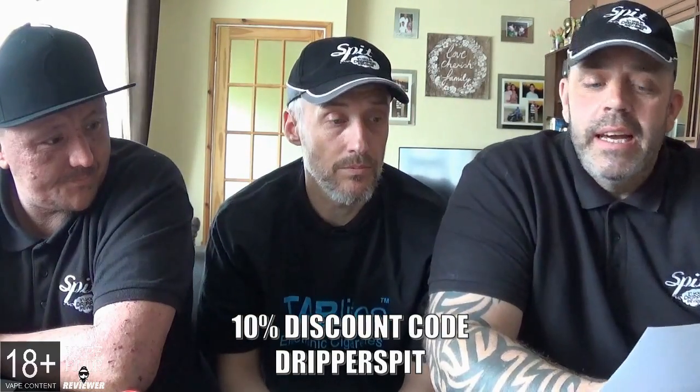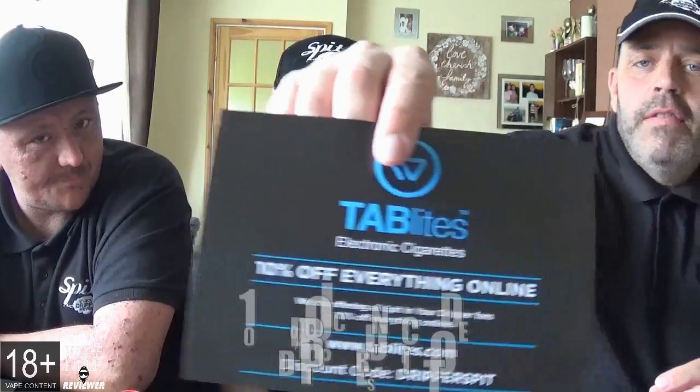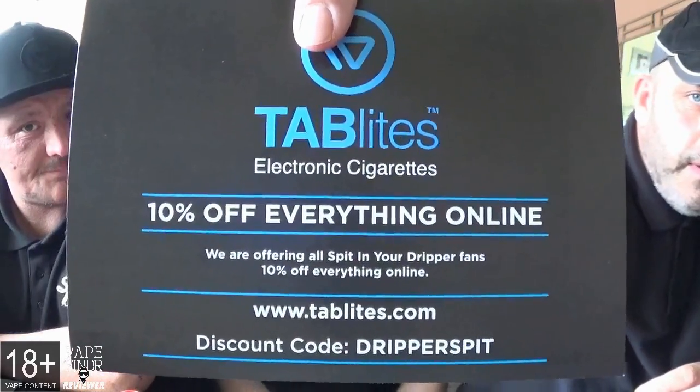Welcome back to Spitting Dripper Reviews. Here we have Sugar Pie Vapes - that's their logo there - and these are under the wing of Tab Lights, a wholesaling company called Tab Lights Electronic Cigarettes. Just before we go any further, there's a 10% discount code off everything online at www.tablights.com and the discount code is DRIPPERSPIT. All the info will be in the show more section.